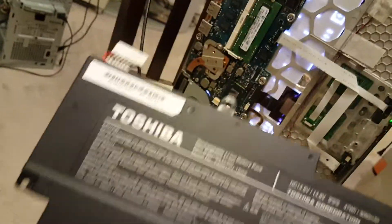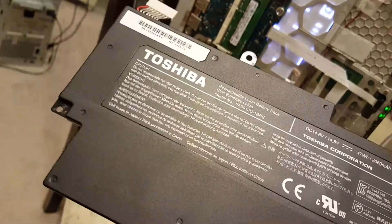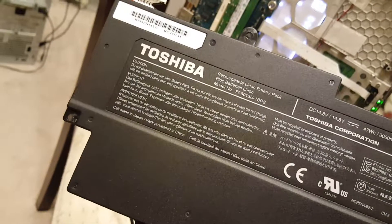So apparently when the battery goes completely bad, in this case the battery went completely bad and it prevented the computer from turning on. Now it's just running on power and it is running. Everything's running, the fan's running, all that.